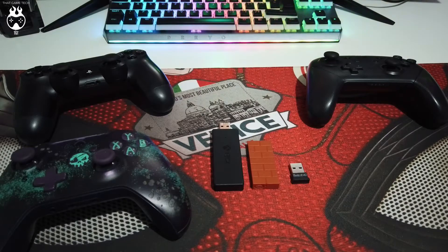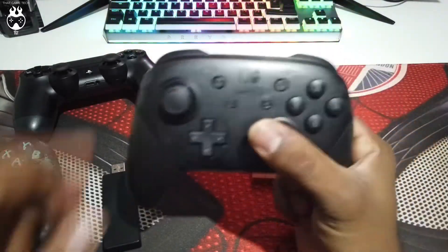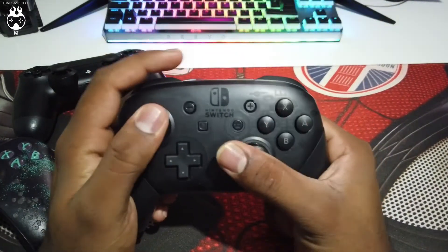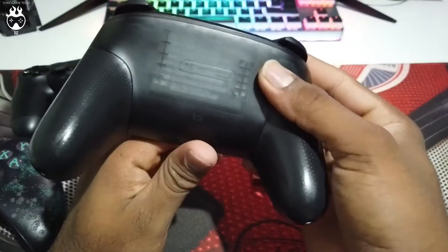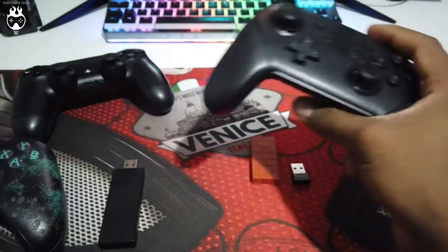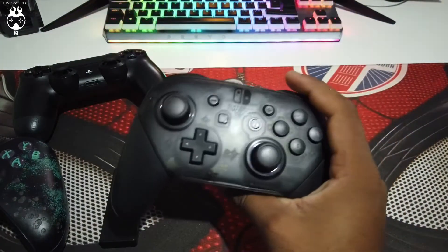The first device I'll be showing off is my Nintendo Switch Pro controller. It's hands down one of the best controllers, especially if you want to use it on a PC — it feels really good, it looks really good, and it has features like motion gyroscopes which you can use in certain games, especially emulators like Nintendo Wii U emulators.